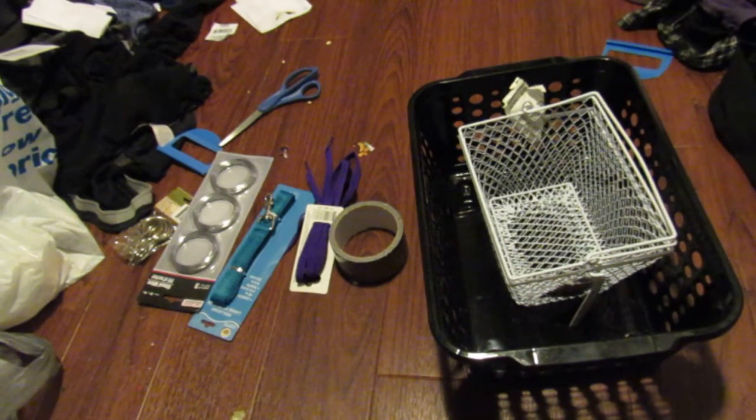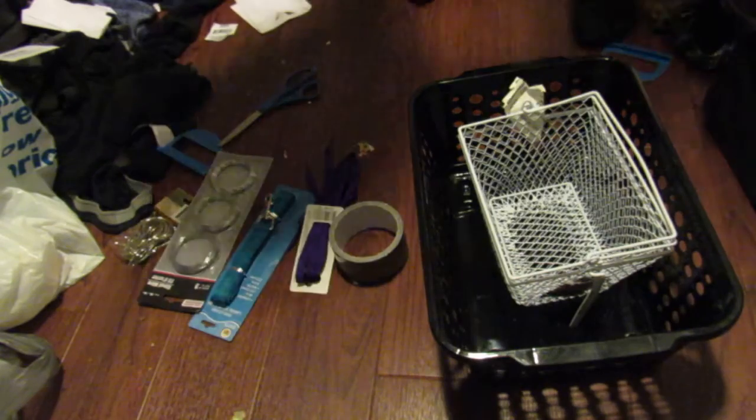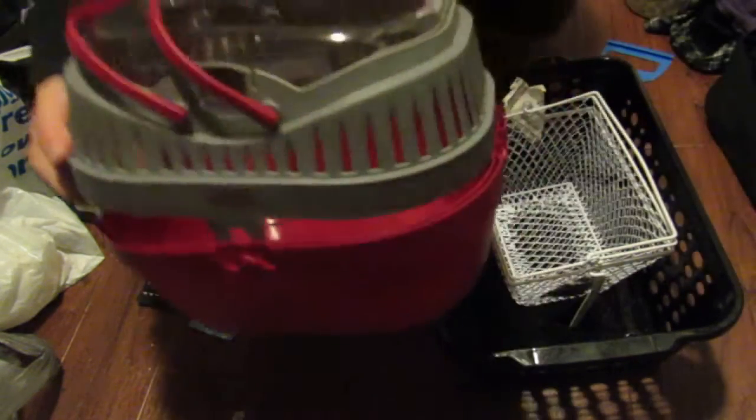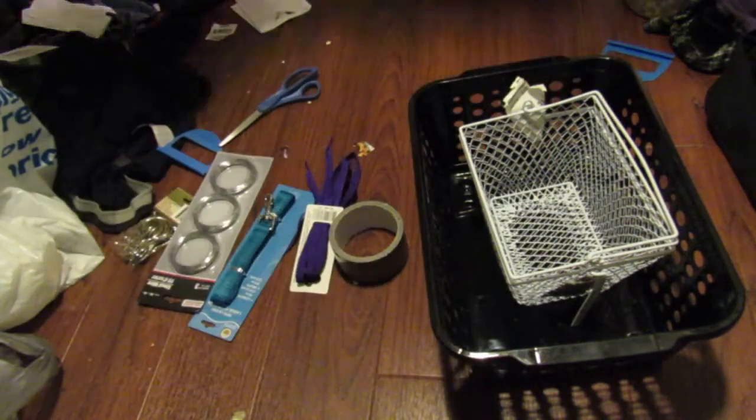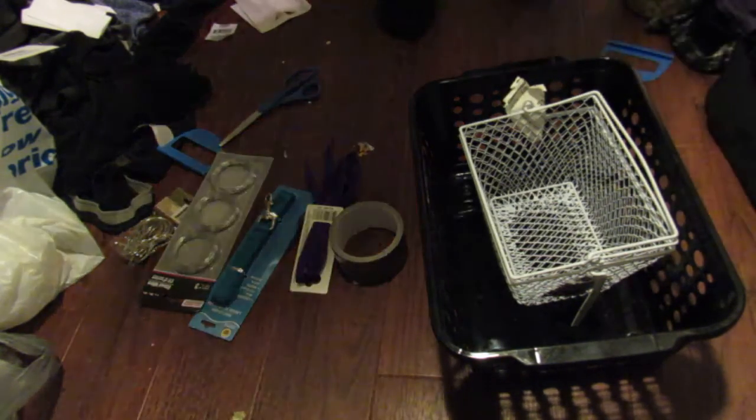Hi there. Recently I bought a carrier — it's one of these Living World ones. I don't have it together yet. I found it was pretty expensive and I'm thinking of returning it because I have three rats and it's a little bit small for that.